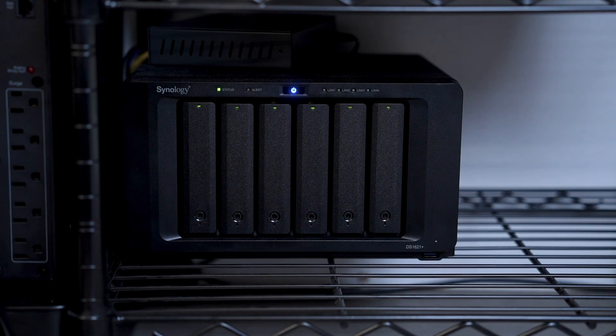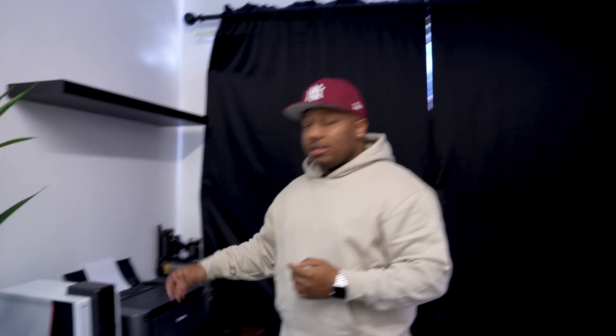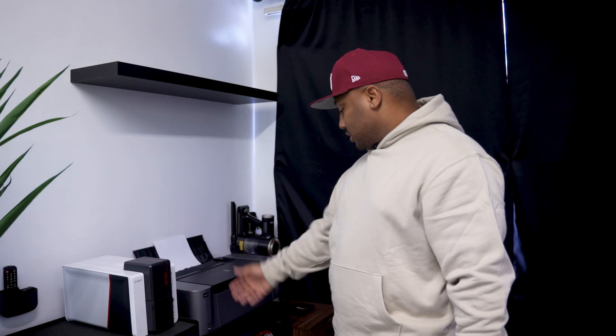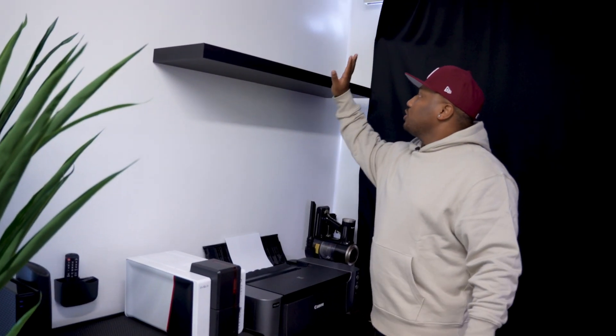Beneath that is the soul of my entire collection — that's the Synology DS1621+, which has about 60 terabytes full of images from my 14-year career. I'll probably have to upgrade the hard drives soon. Next to the Synology is the UPS — uninterruptible power supply — so if the power goes out my NAS is plugged directly to that, it won't shut off incorrectly, saving my files and hard drives.